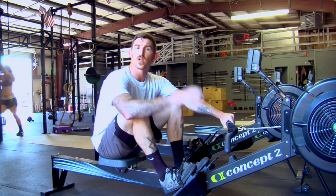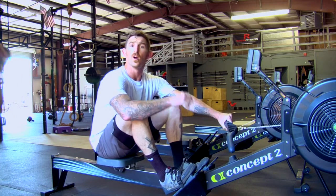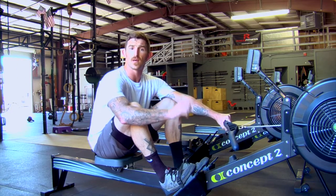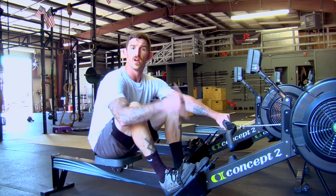Alright guys, thanks for checking it out. If you want to learn more about the rower, go to our YouTube channel. We're going to break down more about setting the damper, setting the rower up for you, and go in depth on a few of the technicalities with the movement.